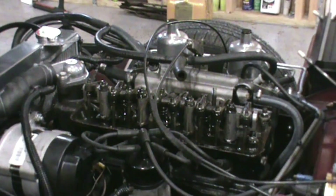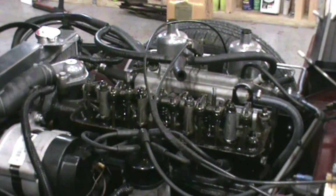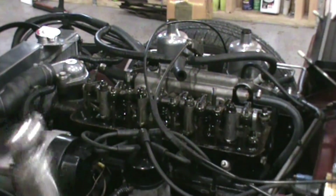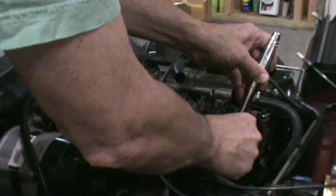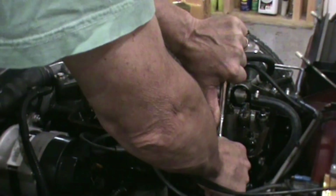The next thing I'm going to do is remove the spark plugs and keep them in order so that I can read them a little bit later. I'm going to use a thirteen sixteenths inch deep socket. Be careful not to break the spark plugs.